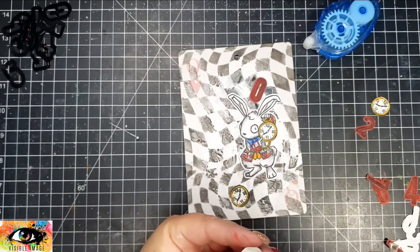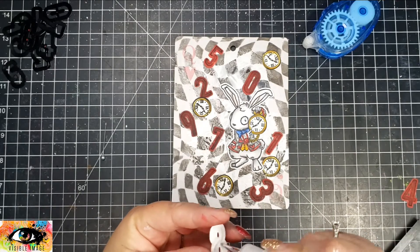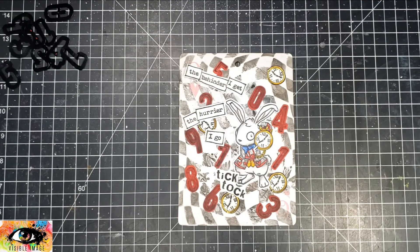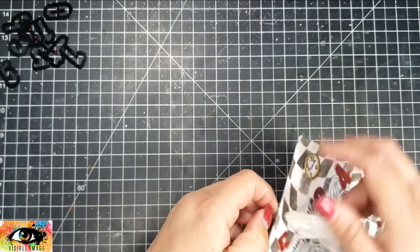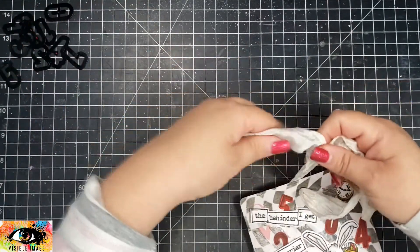I'm just going to place all of my elements around the card. I did go ahead and stamp up all of the sentiments that come in the stamp set, cut them out, and adhered those as well. Then I'll take this ribbon piece, run it through the hole I punched, make a bow, and that's going to finish off this project.